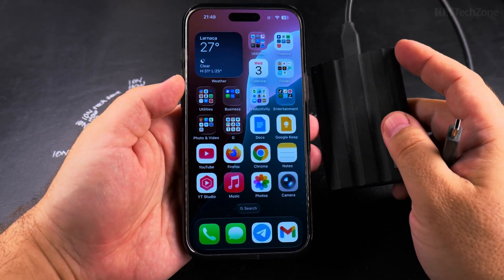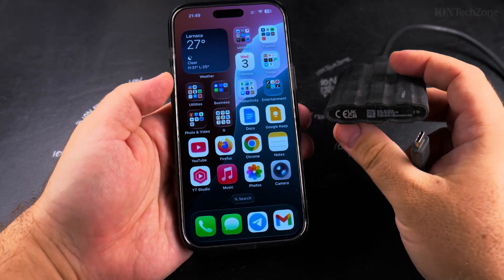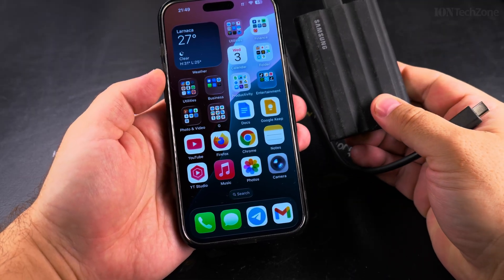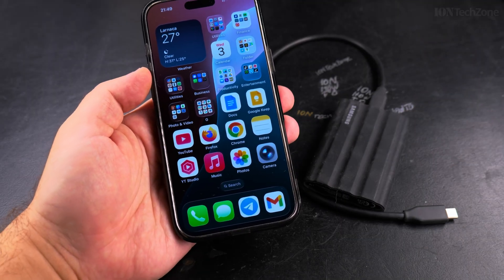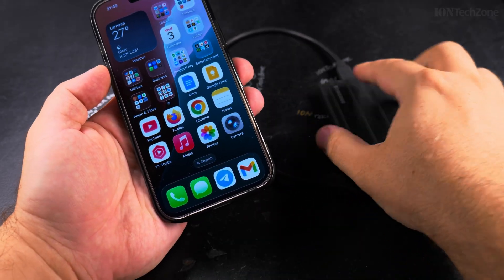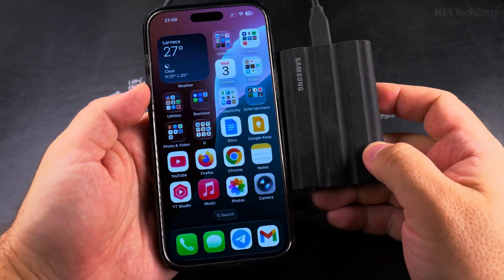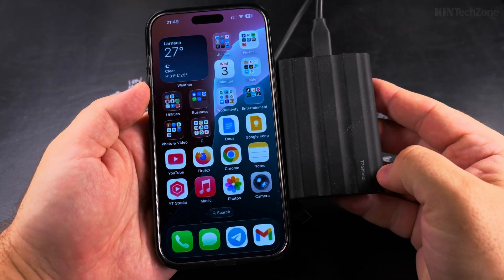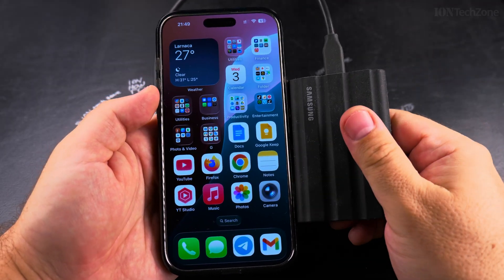Today I'll show you how to connect and, most importantly, how to safely disconnect SSD drives to your iPhone. This is the Samsung T7 Shield external SSD and I'll show you now how to connect it and how to disconnect it from the iPhone.